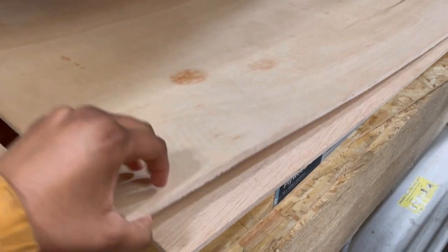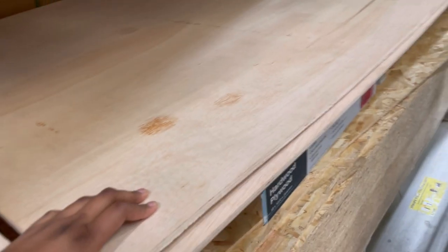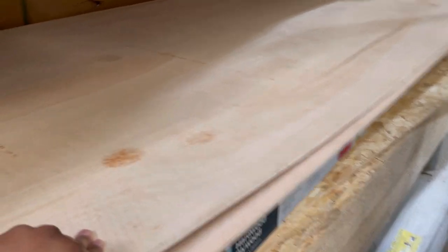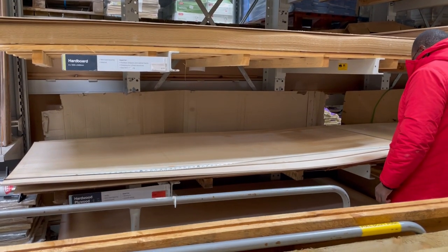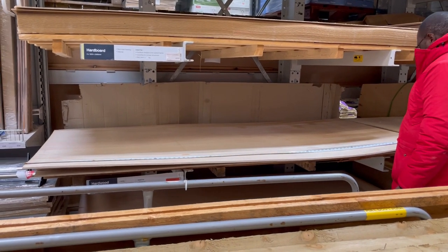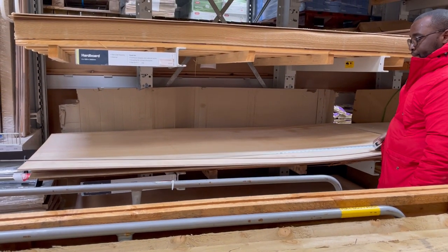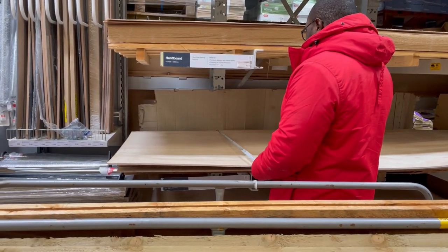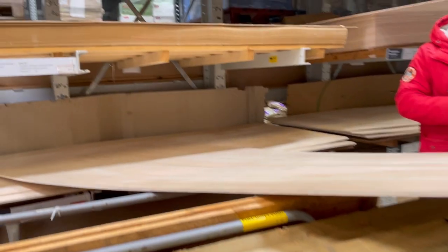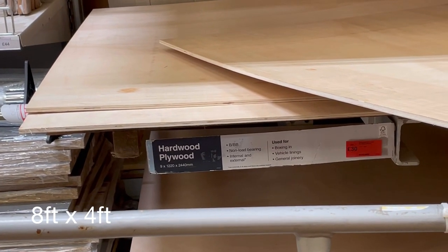This one looks a bit thicker. I think this one — not for that price. What's the length of that? So that would be able to make about three swarm traps. What are the measurements of this? Eight by four — eight feet by four feet. And it's hardwood plywood.